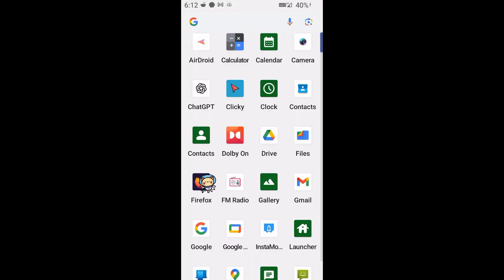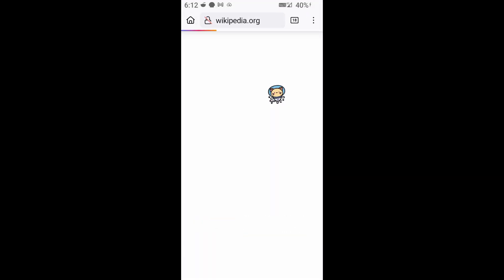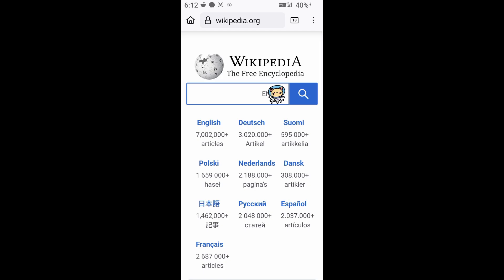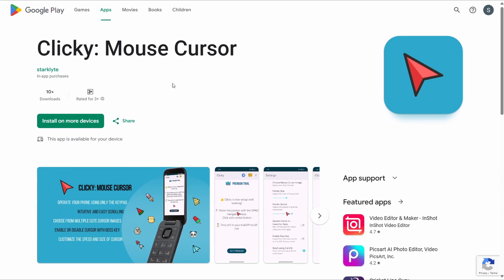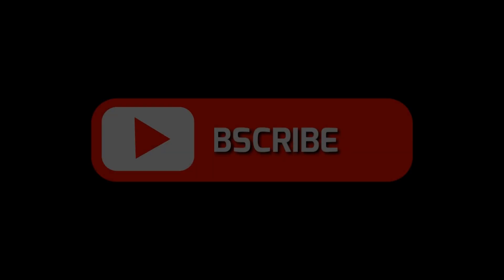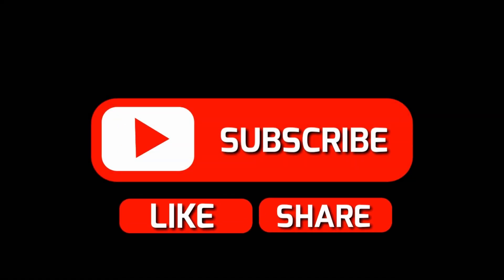You can even choose how big or small the pointer is, or how fast it moves. Use it to open apps, browse the web, or even scroll — all without lifting your finger off the D-pad. It makes using the Cat with the D-pad so intuitive and easy. Try Clicky for yourself — the link's in the description. If you found this video useful, drop a like and subscribe for more dumb phone hacks.